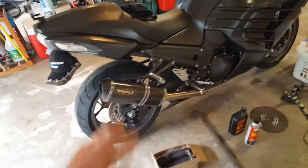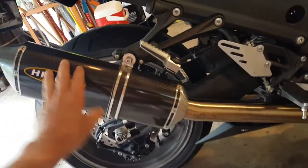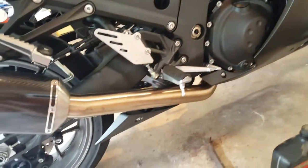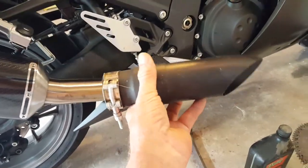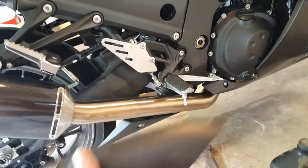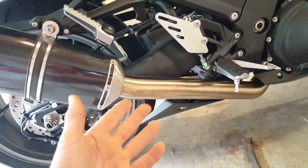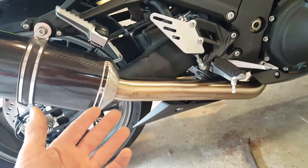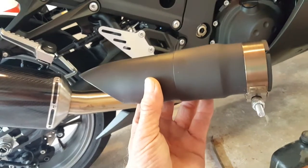Lordy. First thing we're gonna teach you about is performance exhaust. Some of you people say, 'Oh, I got to have a nice carbon fiber can and all this free-flowing exhaust.' No you don't. Cut your mufflers off, cut the cat off, and put these shorties on it. That gives extra power, lots of noise. You don't need all this high-dollar crap that costs extra money.